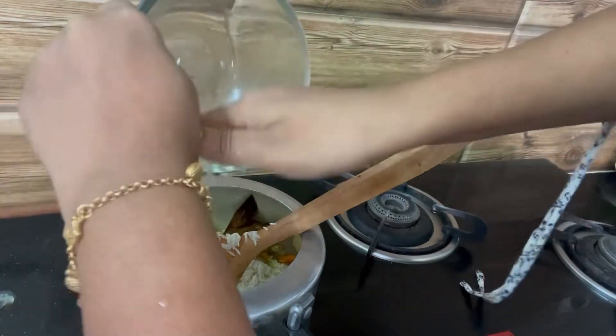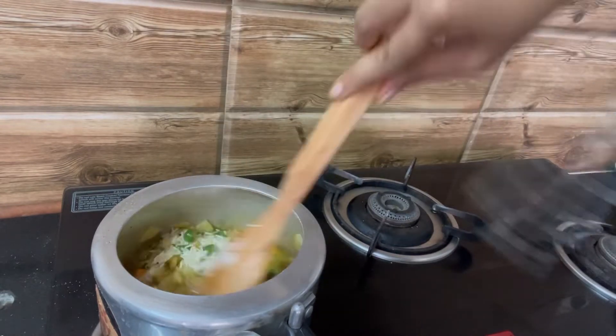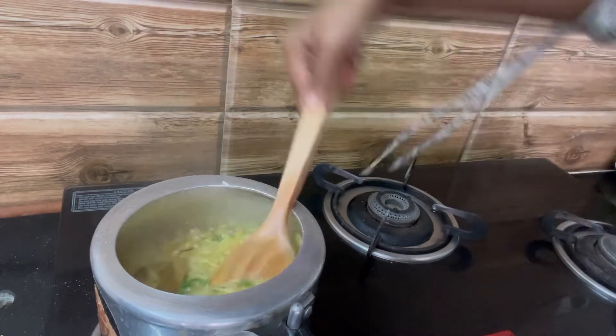I had soaked the rice — I've added about one cup of rice soaked in two cups of water. I've just added one cup of water at this point and I'll add the rest later.